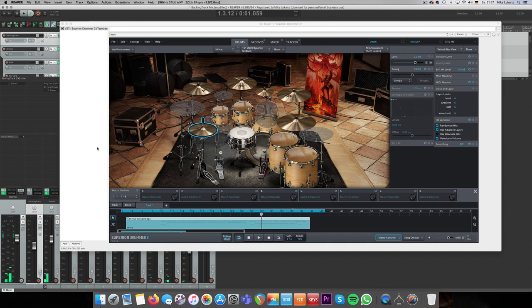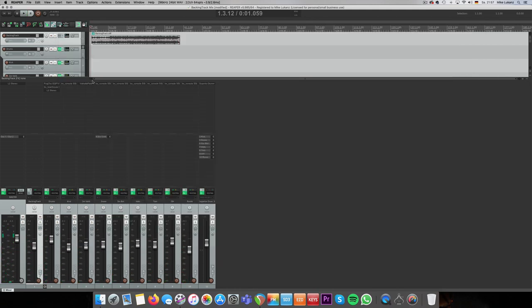I think you get the point about these drum samples. Check the preset video in the description box, and the Avenged Sevenfold drum cover I did using the Death and Darkness SDX. I really think Toontrack nailed it with this library. You get real value for your money — just looking at the sheer amount of different drum samples, snares, kick drums, and toms. Toontrack made a lot of good things right.